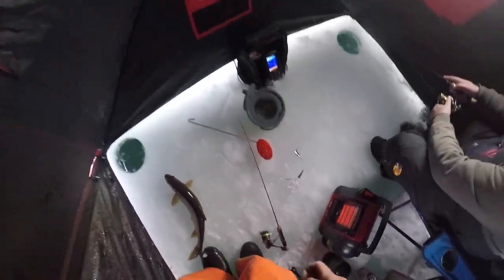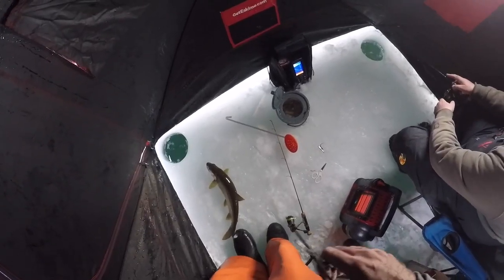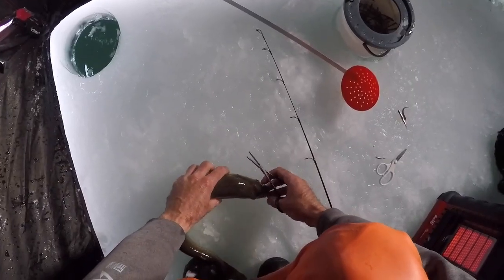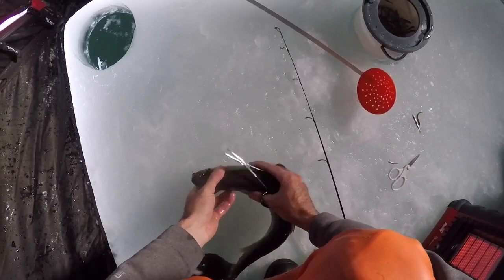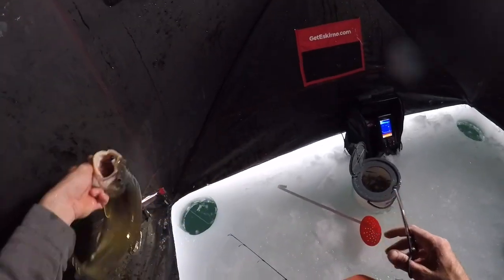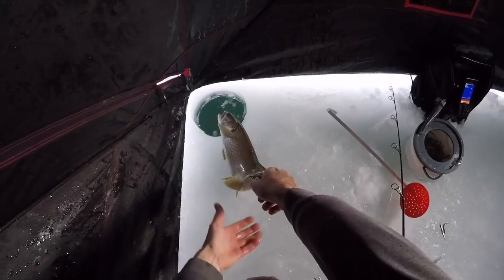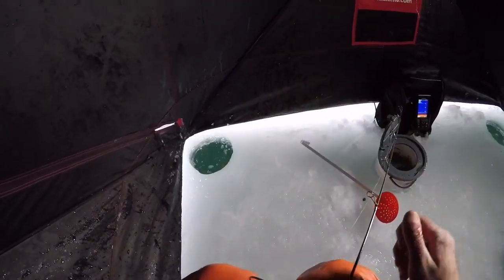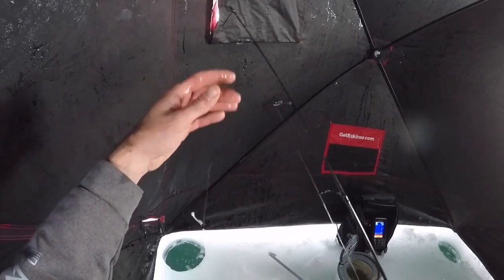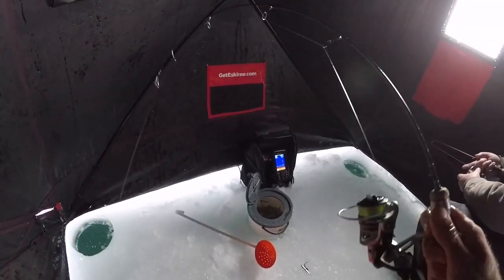That was on the Z-Man Slim Swim. Yeah man — the custom jig. It's a custom jig. I mean, it's not that custom. No, it's not custom at all — it's pretty consumer. It's pretty consumer. Party's rolling.